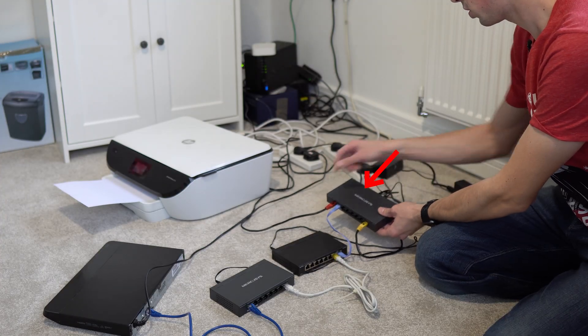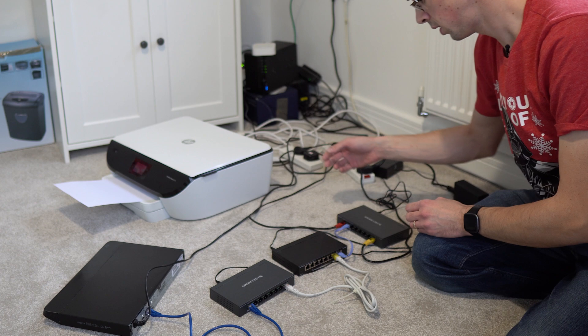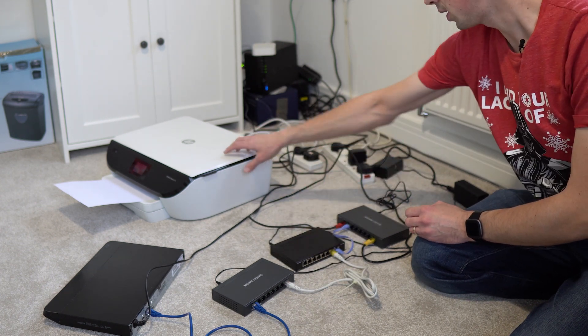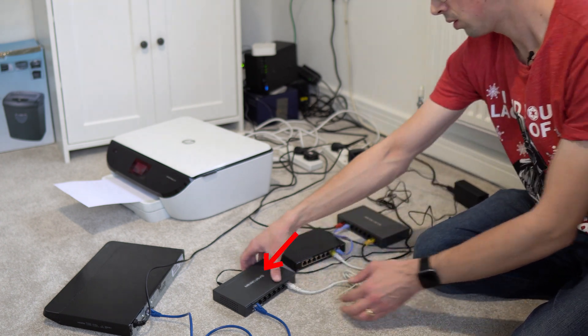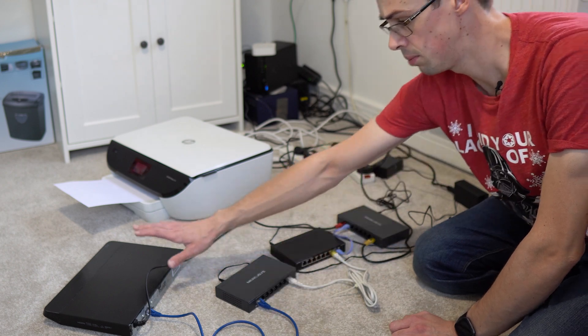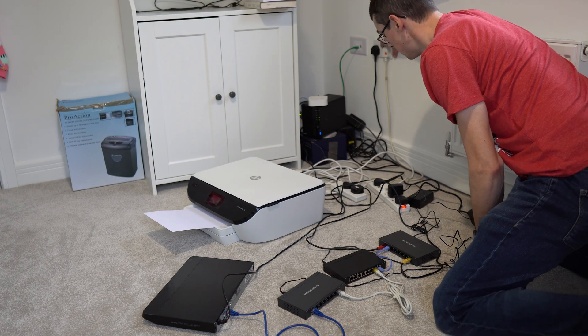This is a PoE switch, which I then connect to two non-PoE devices: my HP printer and a TP-Link gigabit switch. Because I'm a mad lad, I then plugged in another PoE switch before connecting this to a DVD player, which also does not support Power over Ethernet. I haven't actually pre-tested this, but in theory it'll work — I hope so anyway, because my wife says she needs to use the printer in half an hour to print loads of documents.